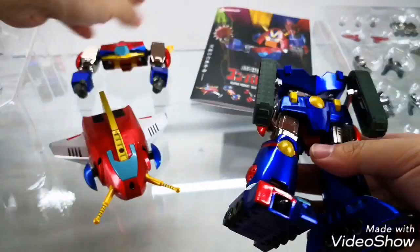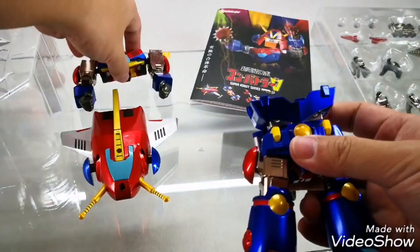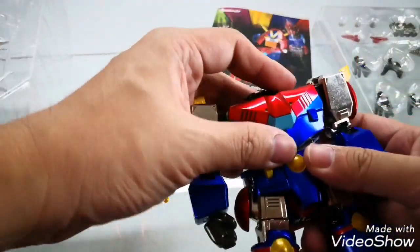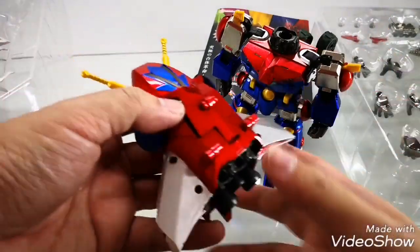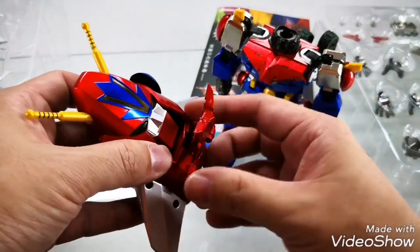Thank you very much for checking out this unboxing. Do check out all our other new arrivals as well as our pre-orders at greattoysonline.com and our Facebook page at facebook.com/greattoys.